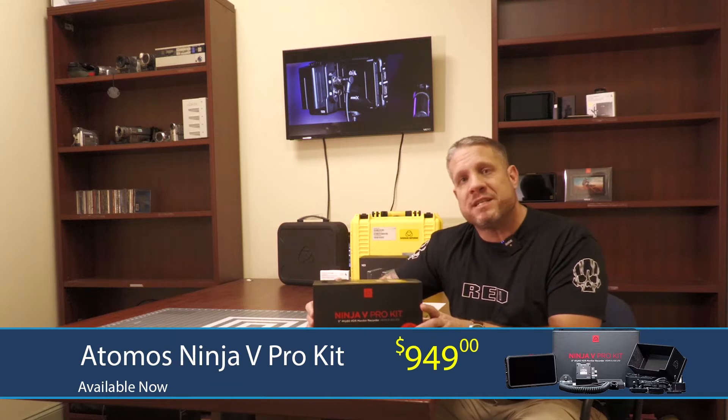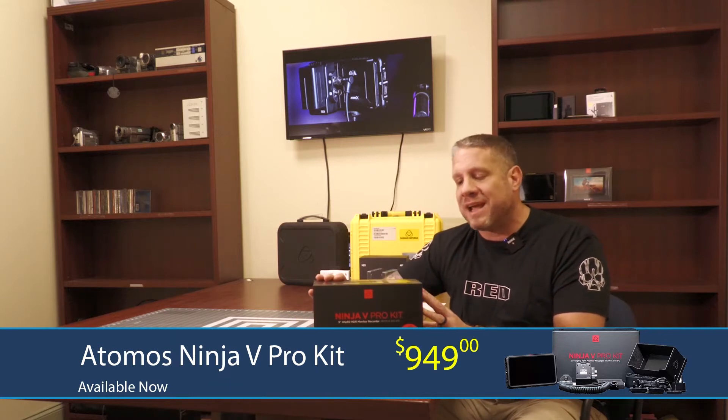Hey, this is Jim and I'm here with you with the brand new Ninja 5 Pro kit. As you can see, we're going to do an unboxing video today.